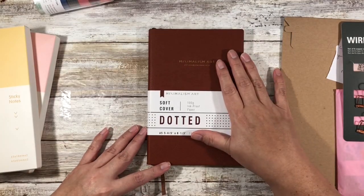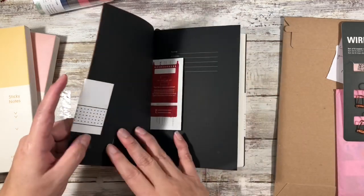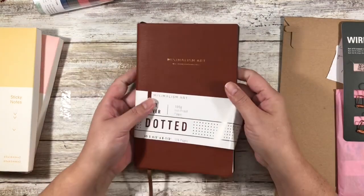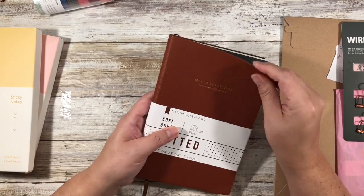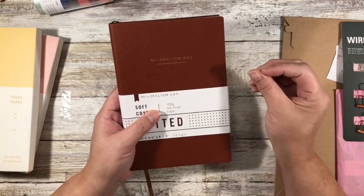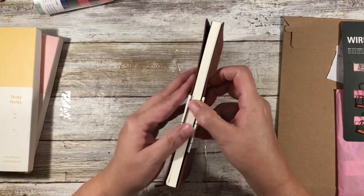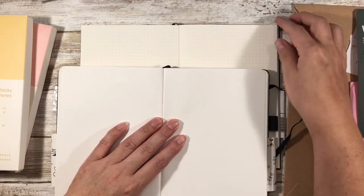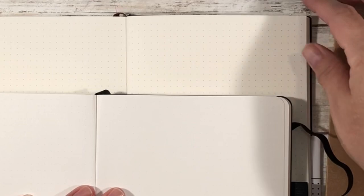This is the other one I have on hand — it's 100 GSM paper and it's a minimalist art notebook, again from Amazon. This one also has a strange smell because it's not leather; it could be the plastic or pleather. I like this one because it is definitely more of a soft cover than the other one, which is more of a hard cover. Both are A5 size. This one is not numbered, and the dot grid is definitely more visible.